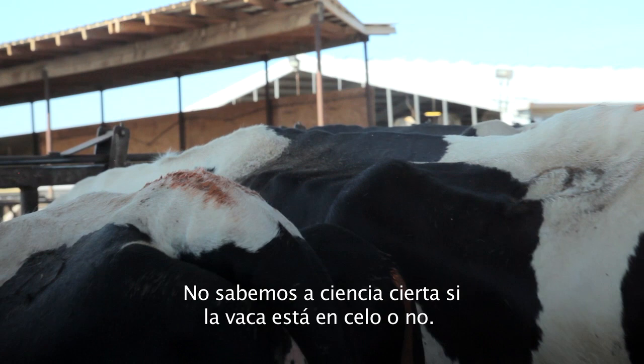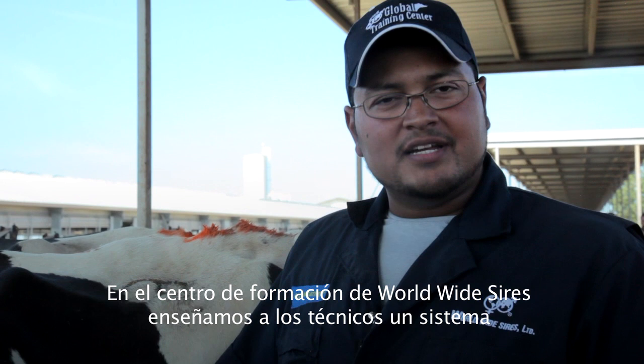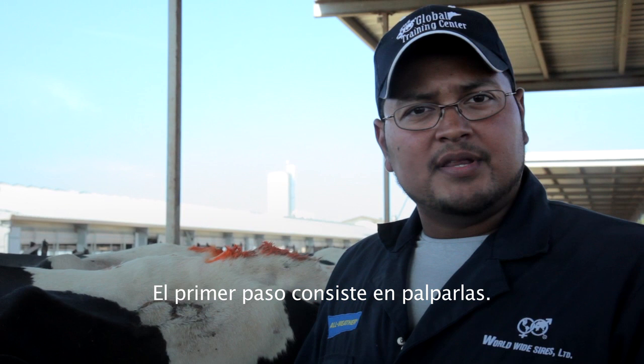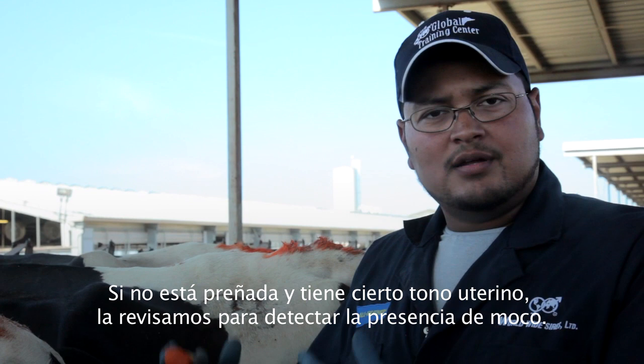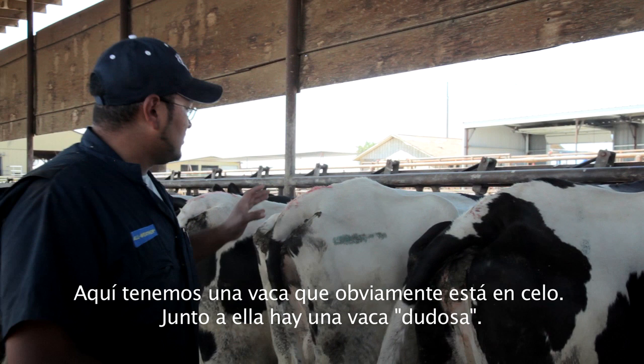You cannot say she's a definite yes or a definite no — she's a suspicious cow. At the Worldwide Sires Training Center we teach technicians a system for dealing with suspicious cows. The first step is to palpate them. We always go to the uterus first; if she's not pregnant and has some tone, then we check for mucus. Here we've got an obvious heat cow, and standing right next to her is a suspicious cow, so we're going to check her.